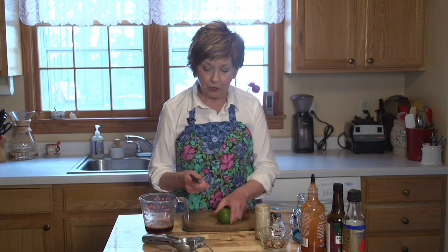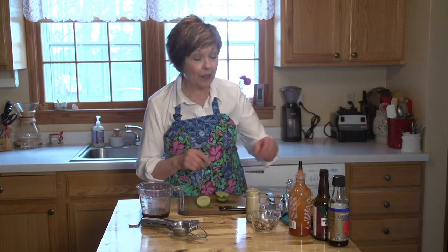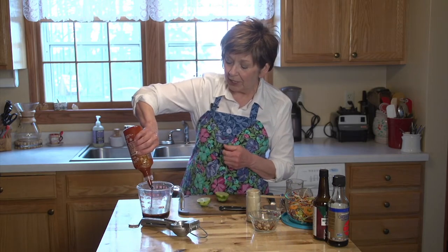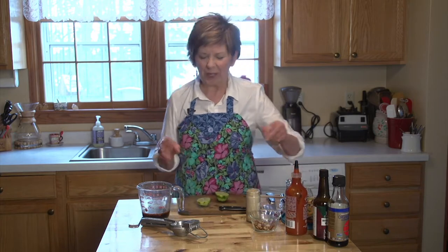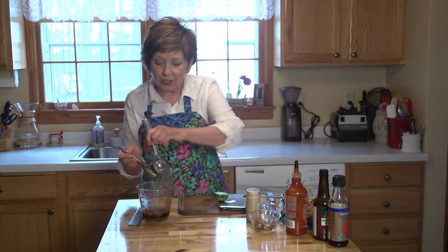I'm going to use the zest, which is just the colored part of the skin. I'm going to grate that right into my salad dressing, and then I'm going to use the juice — but I have to zest it first before I can put the juice in. Oh, and one other thing I forgot: I like to add a little bit of spice. This is sriracha — it's vinegar and hot peppers, and I'll probably add about a teaspoon. It's optional; if you don't want that little bit of spice, you don't have to add it. In goes the lime juice, and then I'll just mix it up.